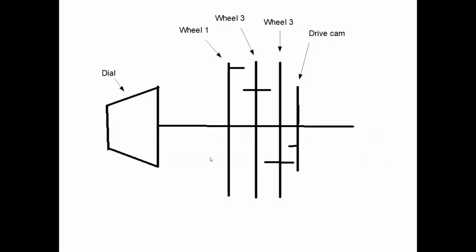Here's a diagram — this is wheel two in the middle. The dial turns the drive cam until its protrusion picks up wheel three. After rotating for some time, wheel three picks up wheel two, and then wheel two picks up wheel one. Then they all start spinning together.